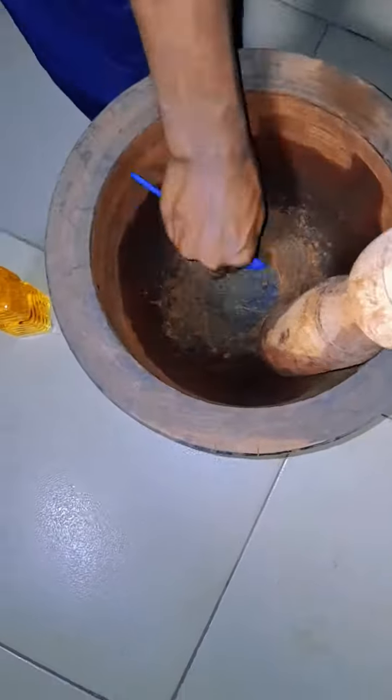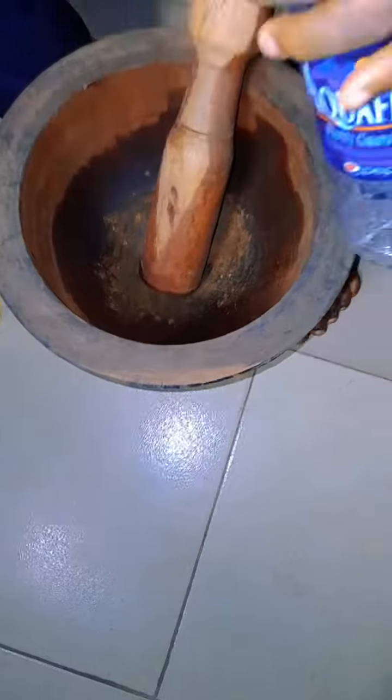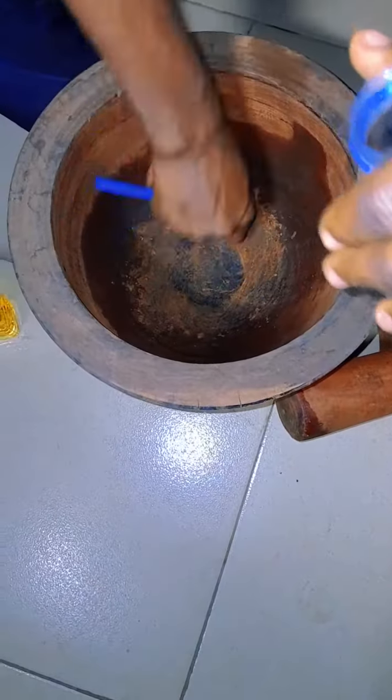You grind it, make it to be as smooth as this. So when you are done pounding your cloves, you have to put it inside a container.